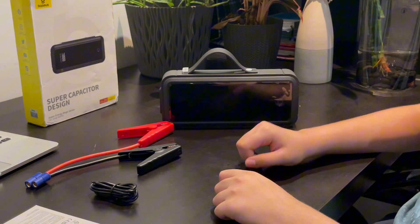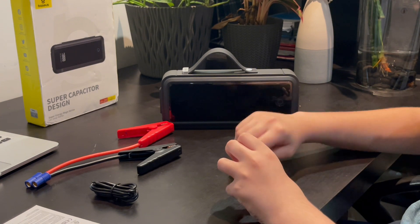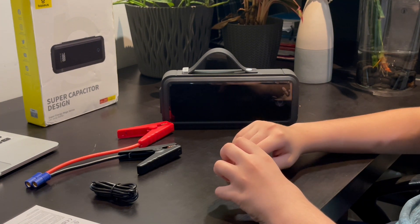Okay everyone, that's the end for now. Thanks for watching the video. Here's the supercapacitor — like, subscribe, comment any questions you have, and we'll see you in the next one.